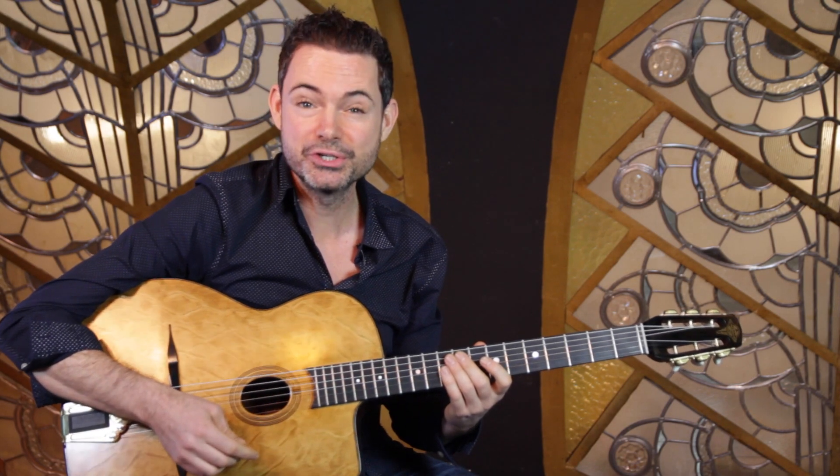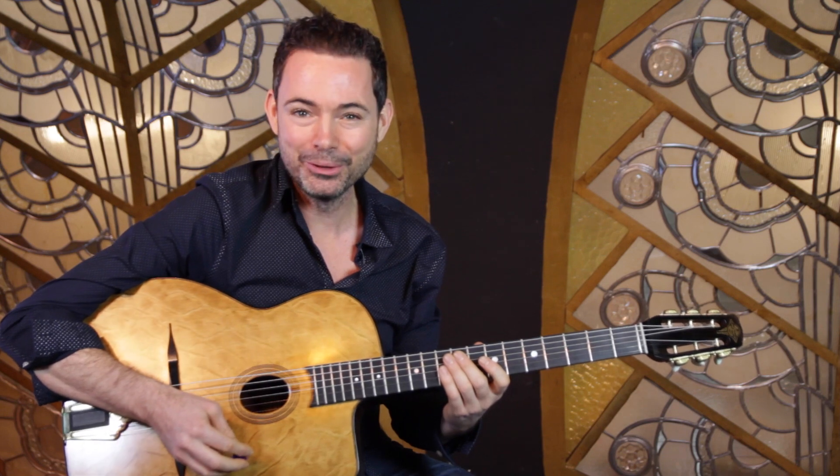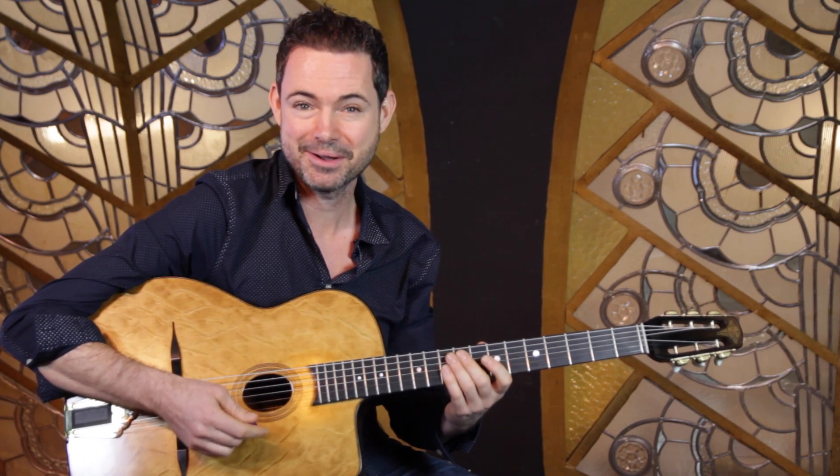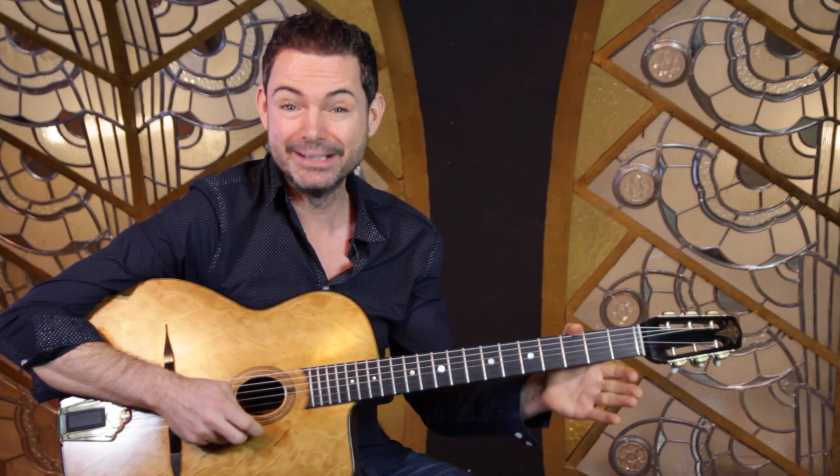A charming lick over Je Suis Sol Ce Soir. I'm Robin Nolan and in this series of videos I'm answering your questions on playing gypsy jazz guitar, and I've got a great lick for you today.